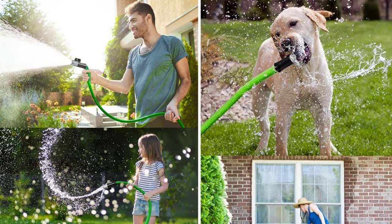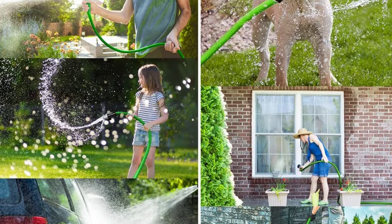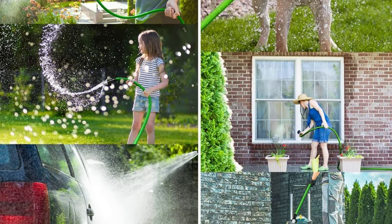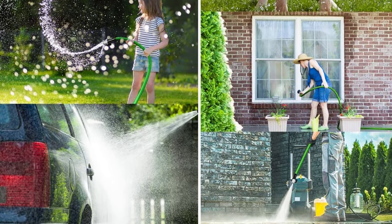It comes with sturdy brass fittings and rubber washers plus a double latex core for a leak-proof connection and rust-free performance. It also comes with a convenient on/off valve for proper use of the hose.